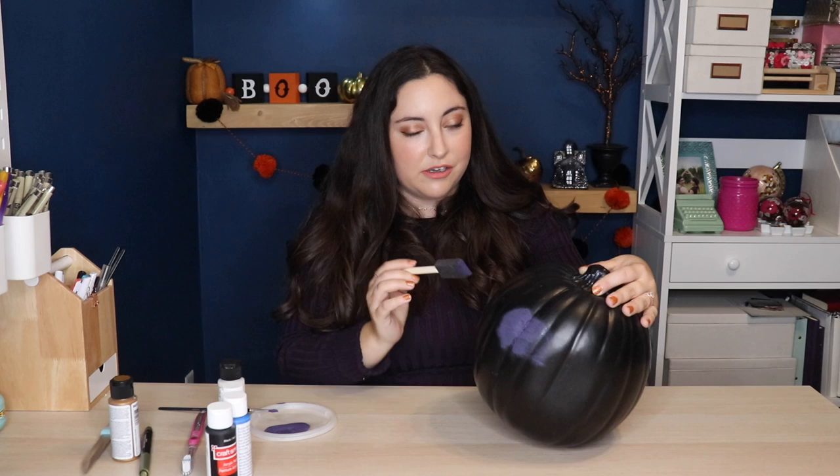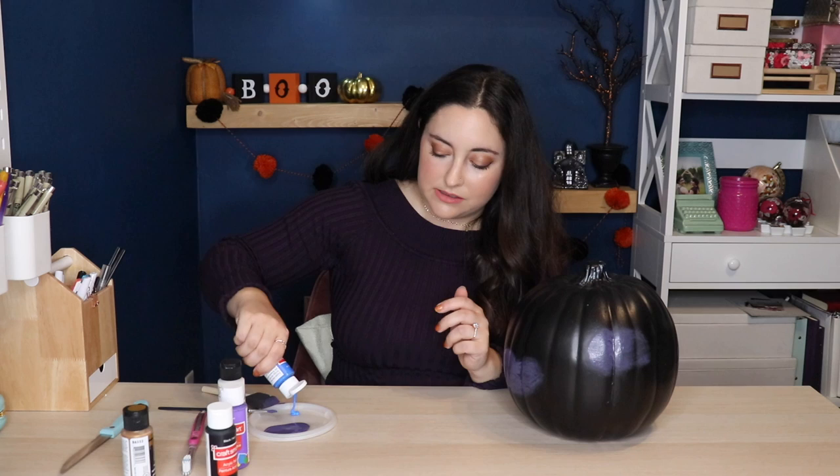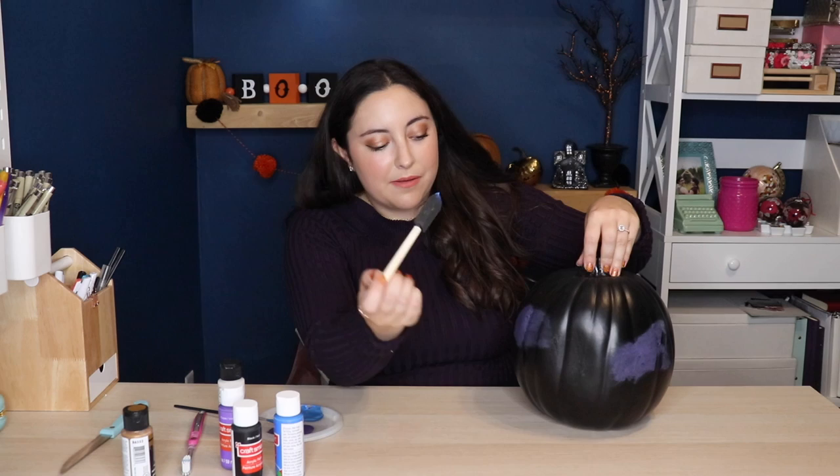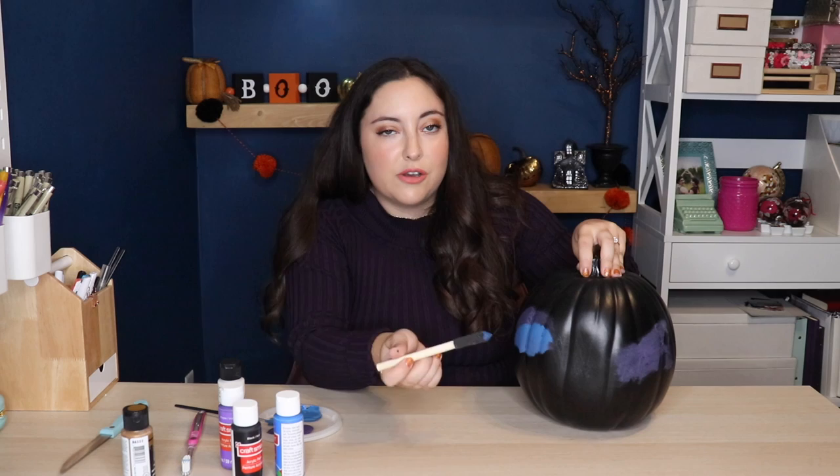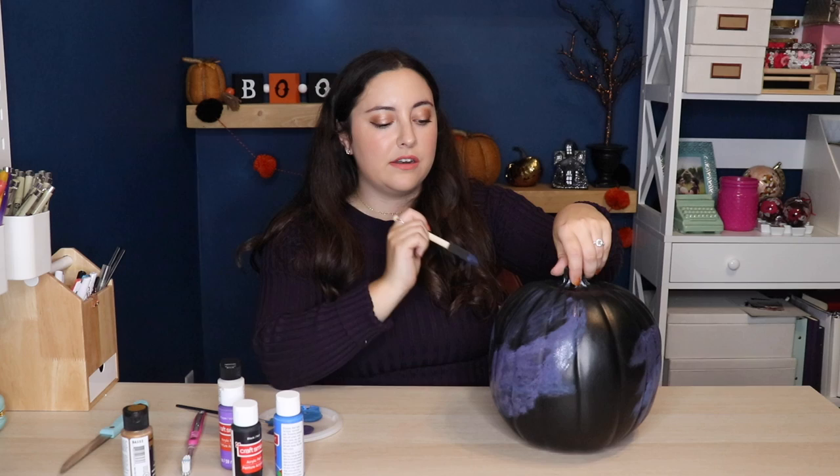Once you have all of your purple splotches done, we're going to make some dark blue paint. If you already have these colors, you can just use them — you don't have to mix your own. Then we're going to do the same thing we did with the purple paint, just with the blue. I'm not cleaning my sponge in between because the whole point is to have the colors blend together. You can really use any colors you want for your galaxy, but I recommend choosing your darkest color as your base for the big splotches and then working up to lighter colors from there.